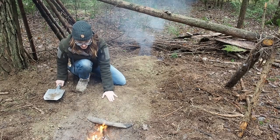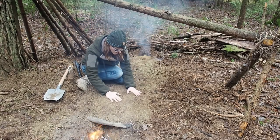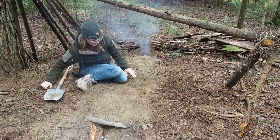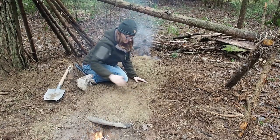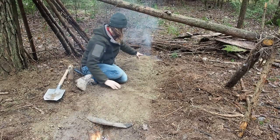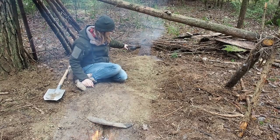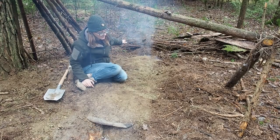My underground heating system is working. I can't feel the heat coming through the earth yet, but I can see smoke coming from the air tunnel. I have some gaps here so I have to close them with earth. I have a gap here as well at the end of the tunnel. I really want the smoke to come out at the end of the tunnel so that I don't have smoke inside my shelter. The end of the tunnel is behind my shelter.